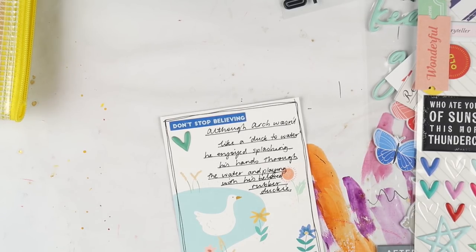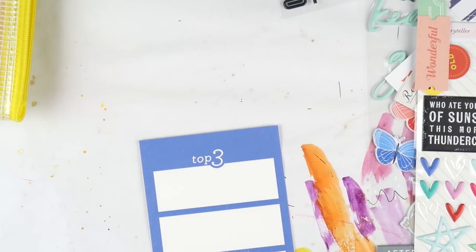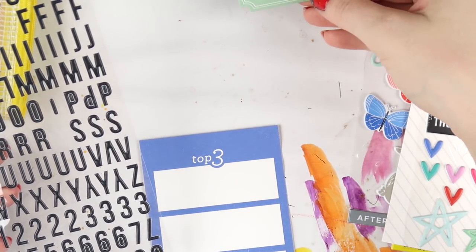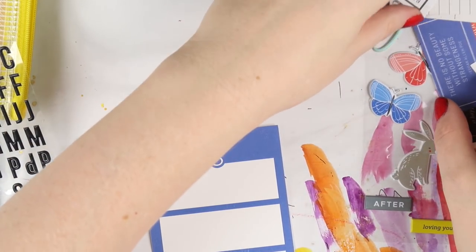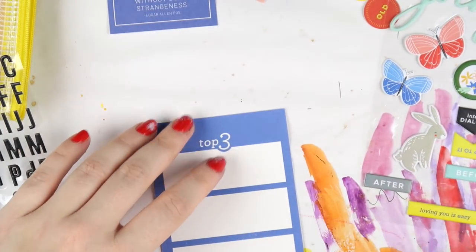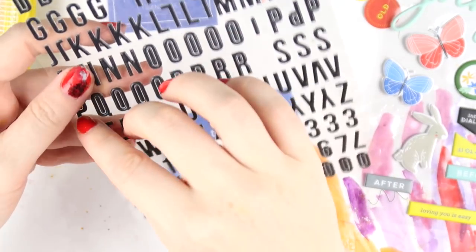I love finding things when you least expect them that are perfect for the photo you have. If I had started this page by looking through my entire stash I would have been there for hours. If you are a subscriber to any kit club subscription service, I think it's a really fun idea to just put all of the goodies in one spot for a few months after you've used the kit — that way you can just pick it up and go, knowing you've got a good variation of things to choose from.